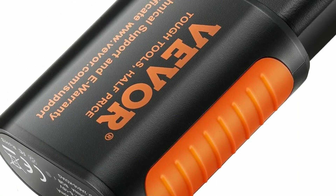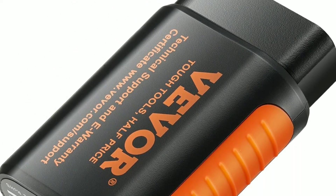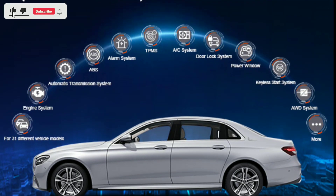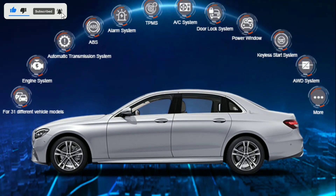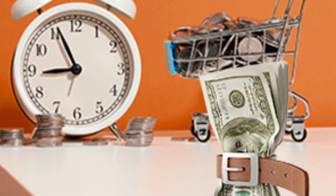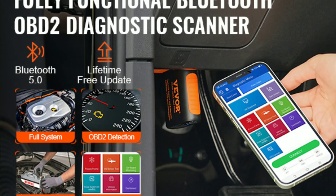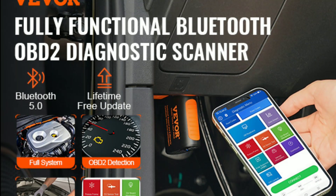Why should you consider the VEVER Bluetooth 5.0 OBD2 Scanner for your car? Cost-effective: instead of costly trips to the mechanic, you can diagnose and resolve issues yourself, potentially saving you money. Timely maintenance: the scanner helps you stay on top of maintenance tasks, ensuring your vehicle's longevity and performance.